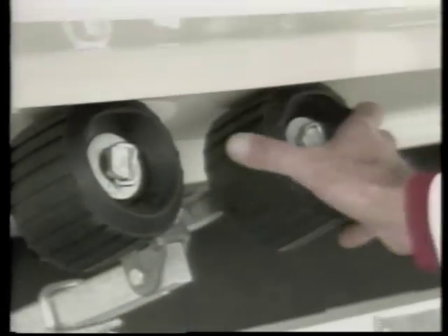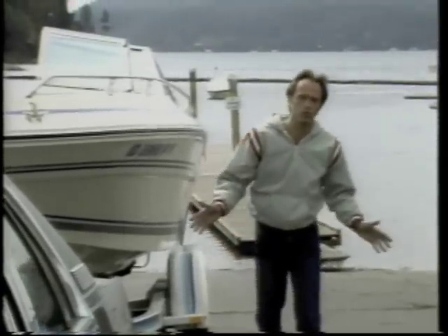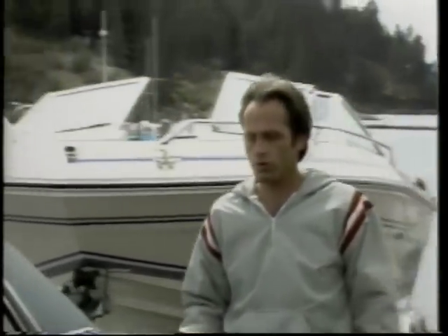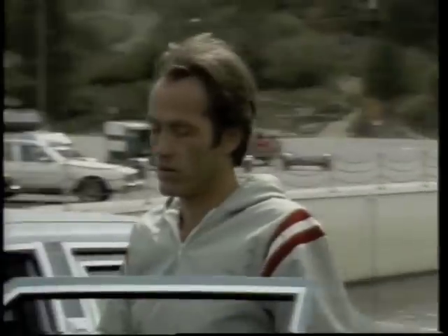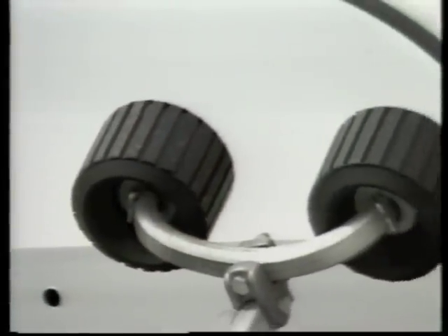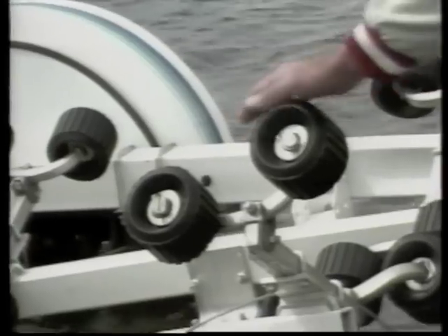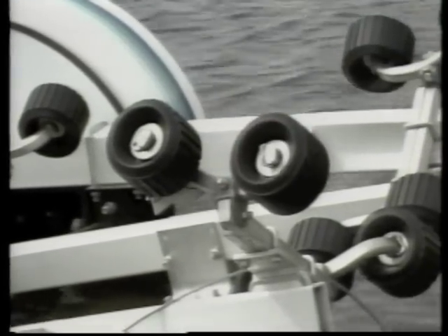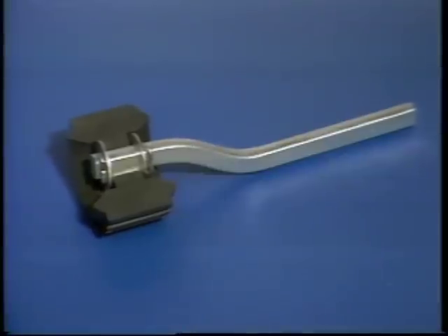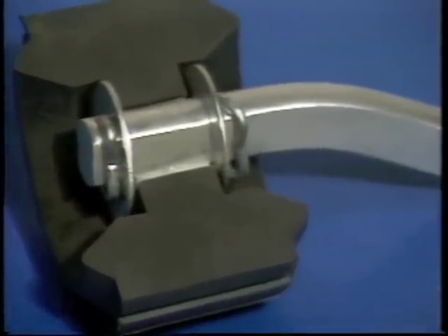They're the ones that even came up with a special roller design — it's even patented. And that's why I like my Easy Loader, because it's easy. It's the one trailer you don't have to submerge to load or unload your boat. It's the only trailer I found that eliminates all the hassle. The patented Easy Loader roller system uses special ribbed rollers that are designed to evenly distribute the weight of the boat on the whole roller, not just part of it.